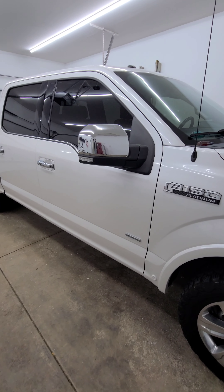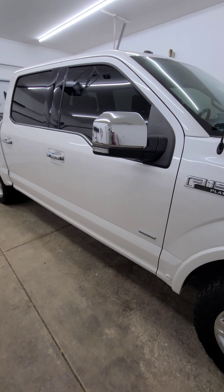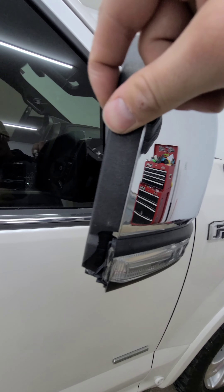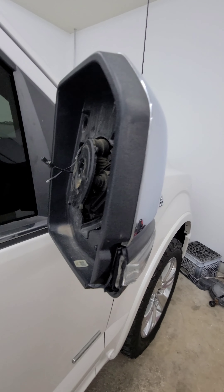Hey guys, how's it going? Today we're going to be replacing this plastic here on my 17 F-150 Platinum.